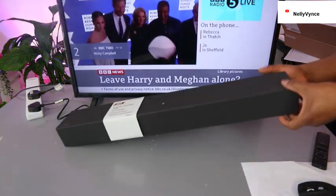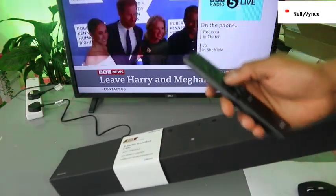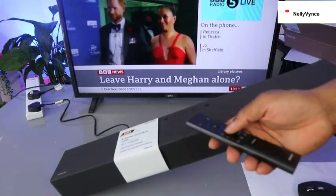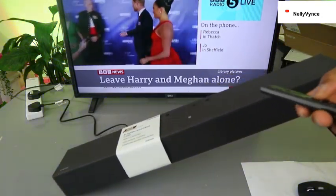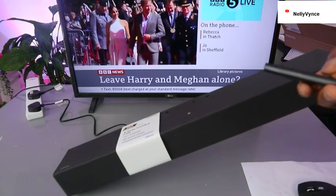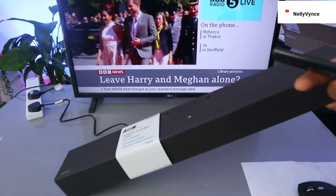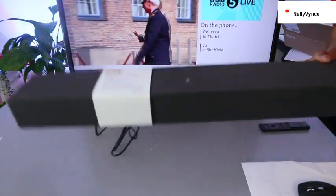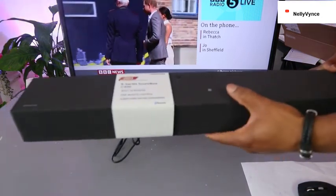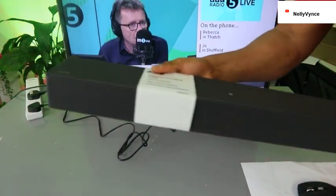So guys, this is how to hook this soundbar up. You can switch between standard and surround sound modes, and increase the audio as needed. Thank you very much, stay blessed. This is how to hook this soundbar up to a Bluetooth device — thank you.